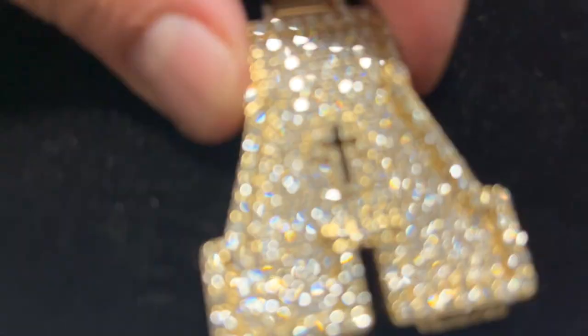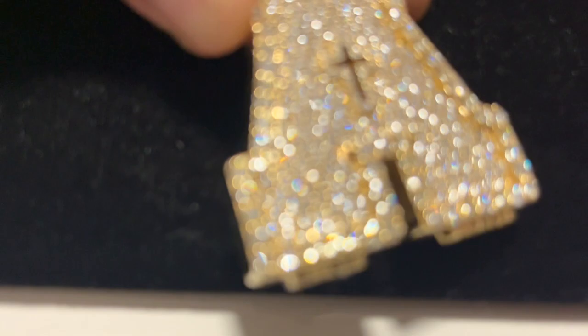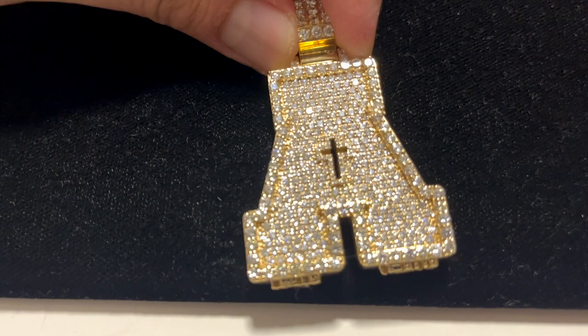I told him I wanted the honeycomb settings so you could fill in all the gaps. I didn't even want any gold really showing. As you can see — see the stone right here, man.